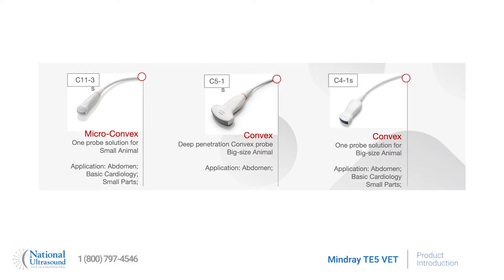As a shared service application package, the Mindray TE5 vet now offers a full line of transducers including the C11-3 microconvex probe for most small animal applications, and the C4-1S convex probe — a one-transducer solution for fast exams for medium to large animals.